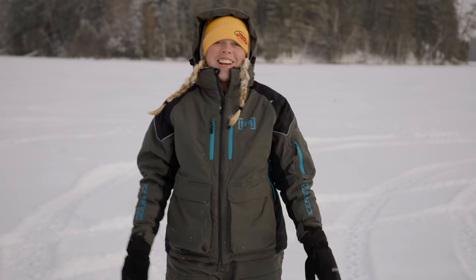Merry Christmas from John Gillespie's Waters and Woods. We're up ice fishing in St. Germain, Wisconsin.